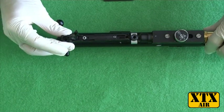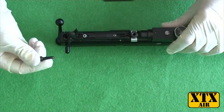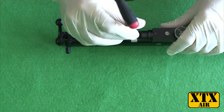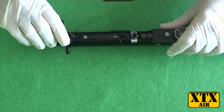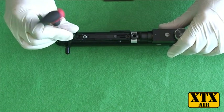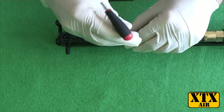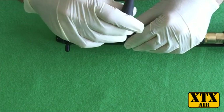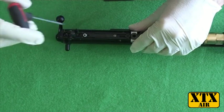The trigger mechanism goes back on the action. Line the holes up. The long screw goes in the front — tighten that up slightly. Then the short screw goes in the back — tighten that up slightly. Then make sure it's all nice and aligned and nip it up. It doesn't need to be very tight, just a nice sort of two-finger pressure.